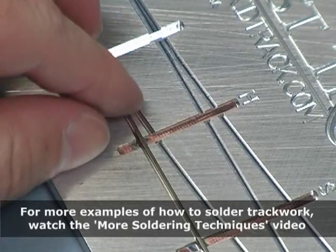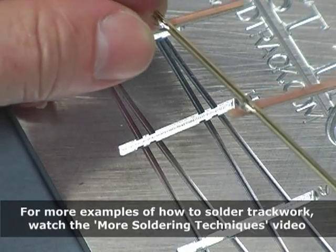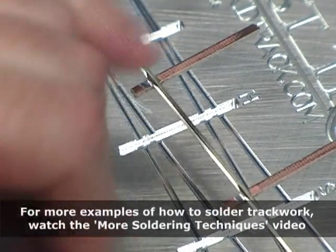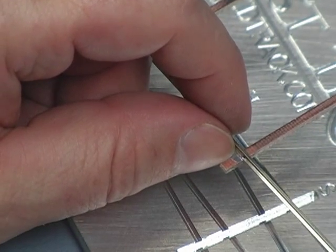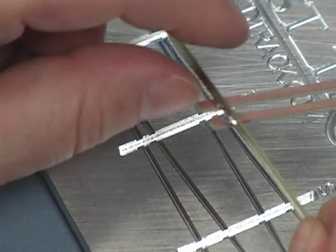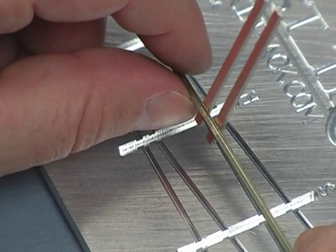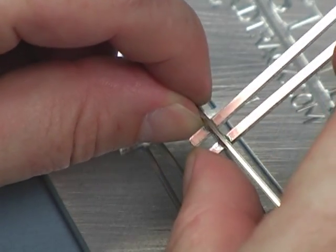I can actually pull this out of the fixture and we can have a look at the solder joint. There are nice, clean solder joints. By holding the iron on the joint after I've applied the solder, it really liquefies — and that's what makes an invisible solder joint. It completely disappears. When you paint that track, these solder joints completely disappear. You can see where the solder actually crawled over onto the other side. Those are nice, clean, strong solder joints.